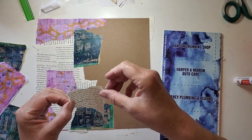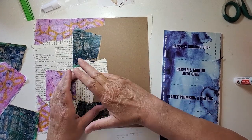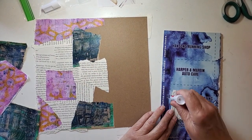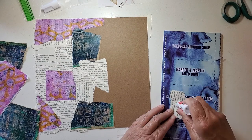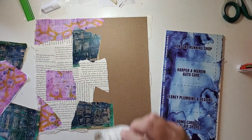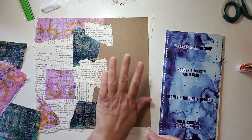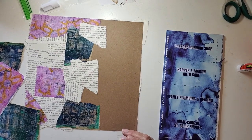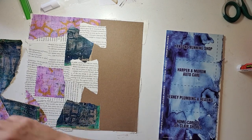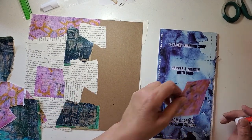I've just about killed this glue stick and it was brand new when we started, so you can see this can really use up the glue stick. But that's all right — I've got another one handy. I think we're going along well. What do you think? It's sticking to my fingers — I have a nice corner piece that I am going to put in the corner.